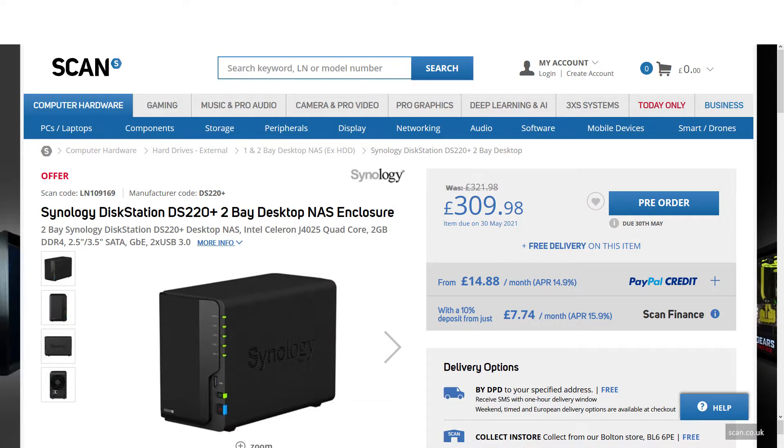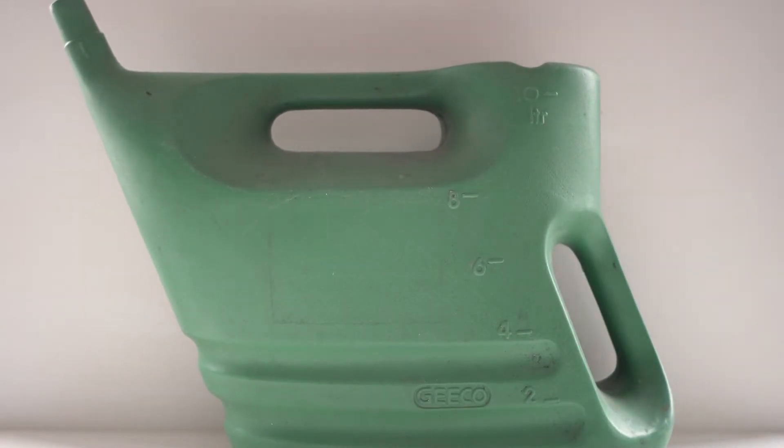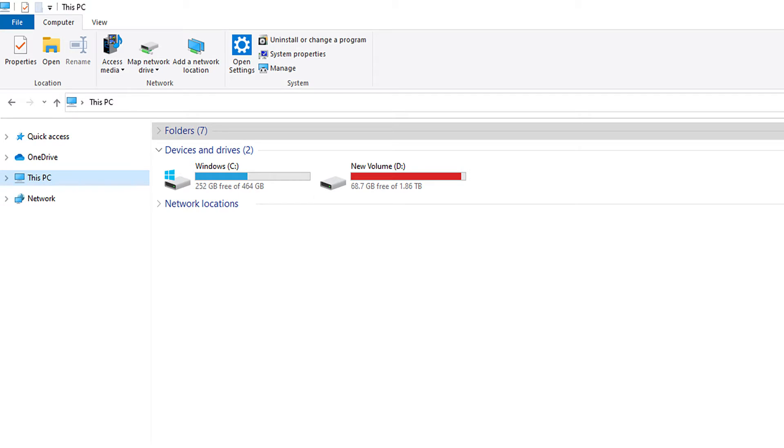The best solution was a NAS. Then I saw the prices and scrapped the idea, hoping my data drive would perhaps grow in size if watered and left in the sunshine. It came to the point where Windows constantly indicating the data drive capacity began to annoy. Increased storage could no longer be postponed.